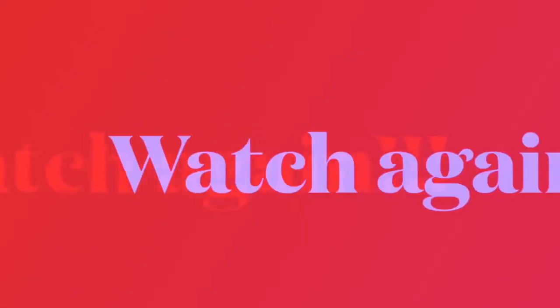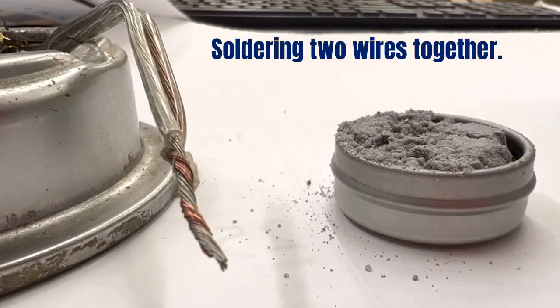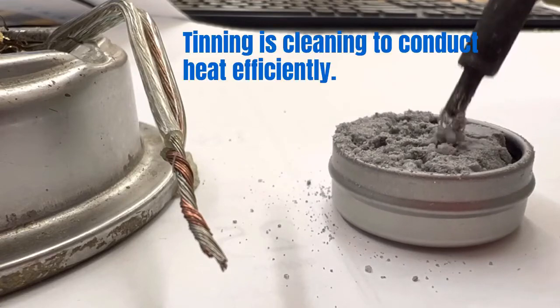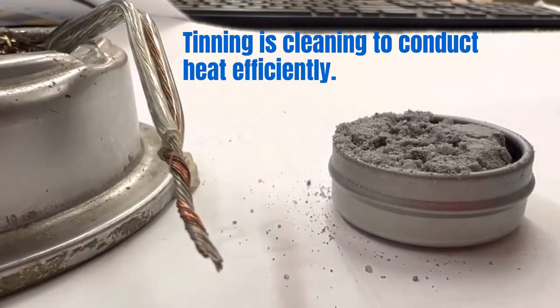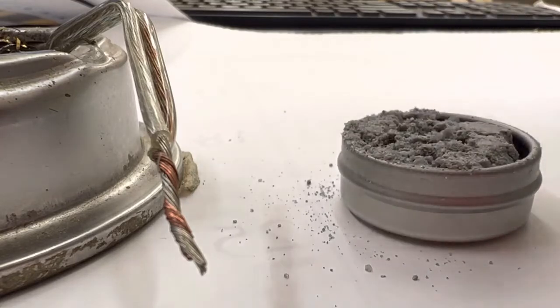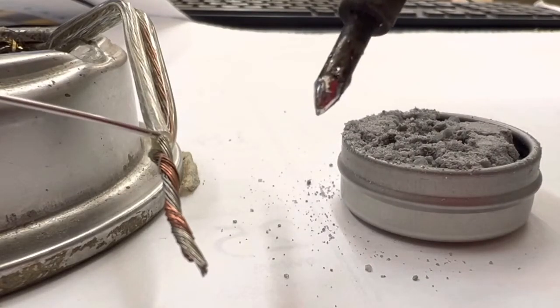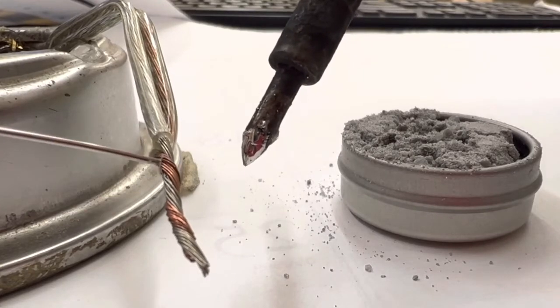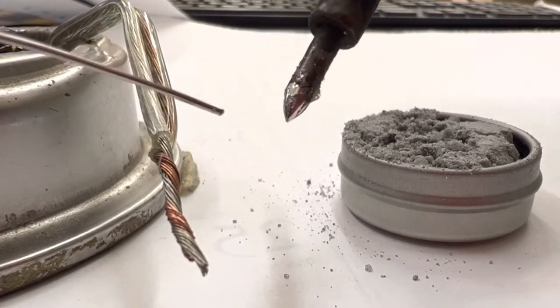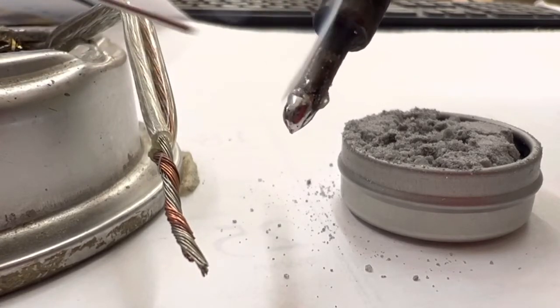Here's a demonstration of soldering two wires together. I just finished sharpening the iron so I have to tin it — give it a good cleaning, a little more, one more time. Then we're gonna put some solder on the tip so that it spreads the heat. We have ourselves copper and silver and we're gonna get the two to stick together.